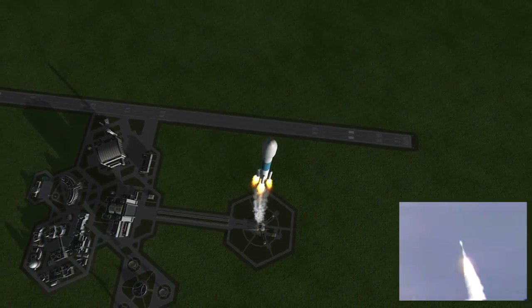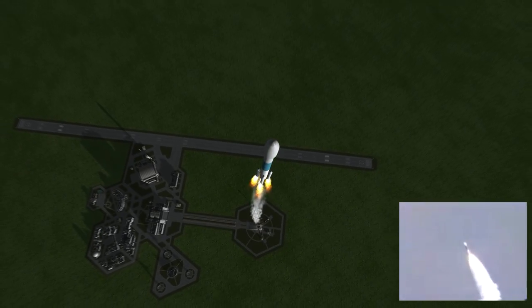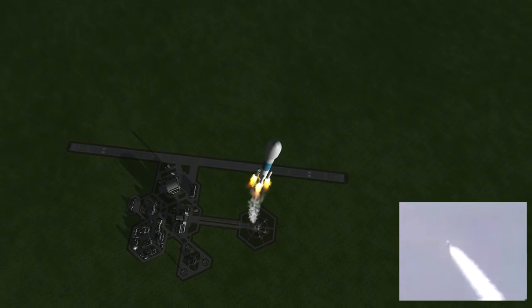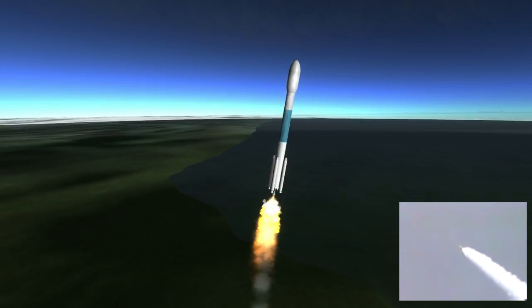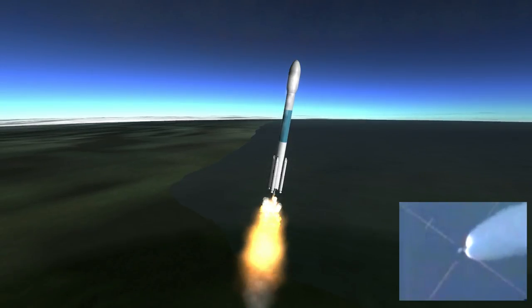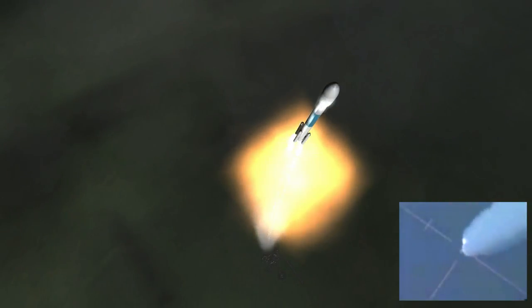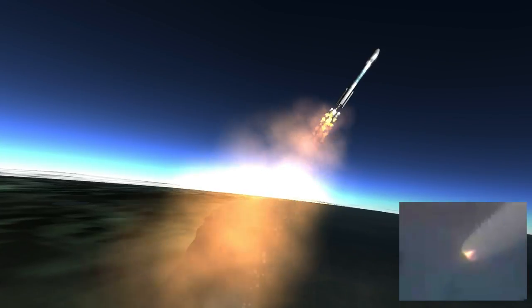Officially, smooth flight being recorded. Solid motors are now at maximum thrust. Flight looking good. We've just gone through the sound barrier. Normal vibrations. First stage control looks good. Vehicle on course. Through the transonic region now, standing by for solid rocket booster burnout.